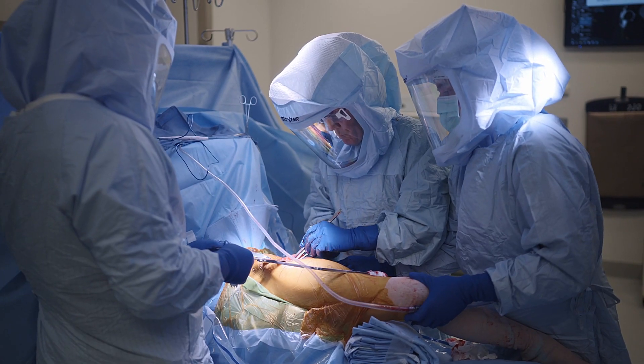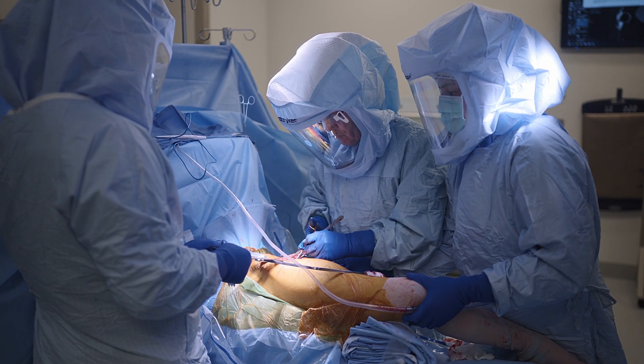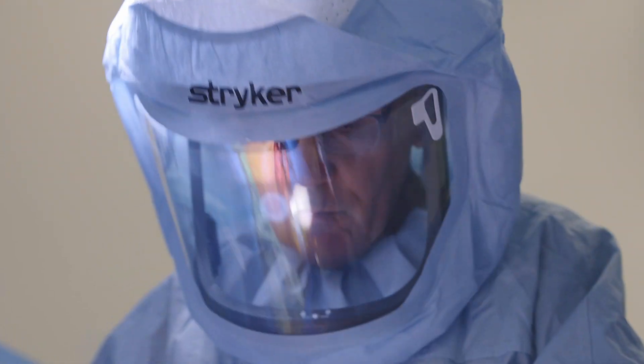We don't reattach the gluteus minimus to the femur necessarily — we just tenodesed it, tied to the gluteus medius tendon which is overlying it. And that's worked actually quite well. Patients recover quite quickly from that, and their pain is much improved.